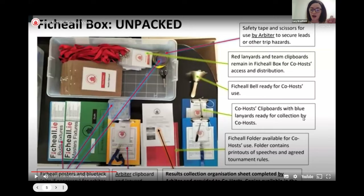There's a yellow clipboard used by the arbiter themselves. Just to the left of that, you'll spot Fihil posters on which we put the fixtures of the upcoming rounds. For the Buds tournaments — the younger age pupils — there are blue posters, and the green ones are for the Masters fixtures for the older students.